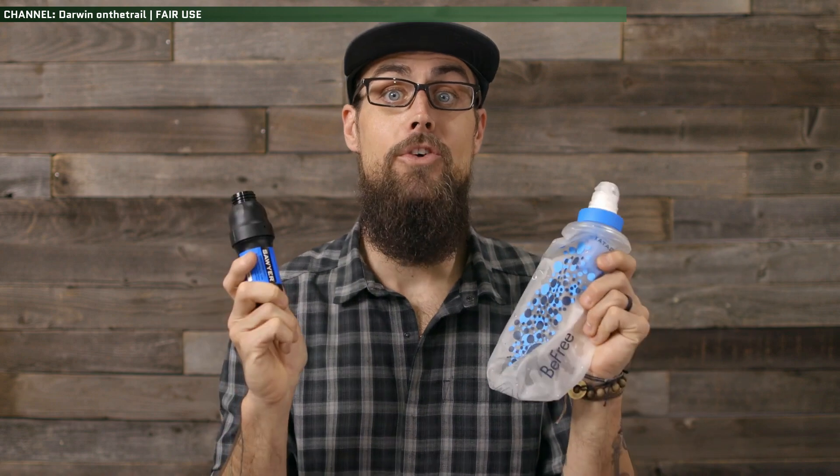Hey guys, Mike in the Woods here. I was watching Darwin on the Trails' video recently about the Katadyn BeFree vs the Sawyer Squeeze, and when he was talking about the cons of the Katadyn, one of the things he mentioned was the fact that it didn't have much compatibility with common bottle types used by backpackers. And then I had a beautiful thought: I can fix that — with the power of 3D printing.